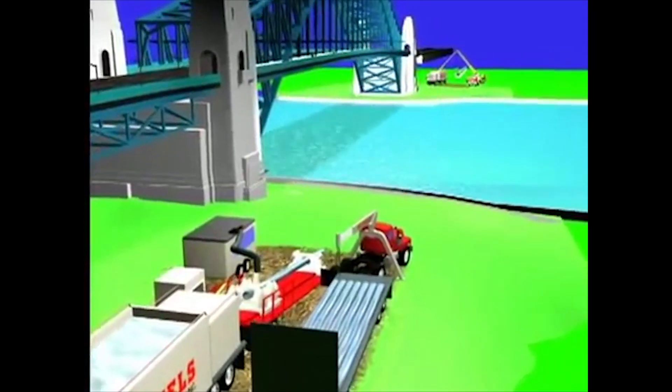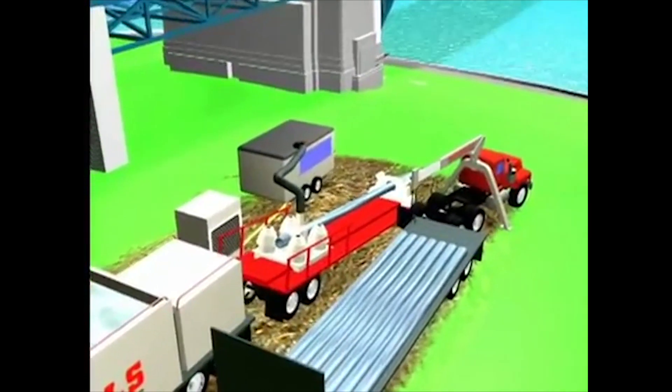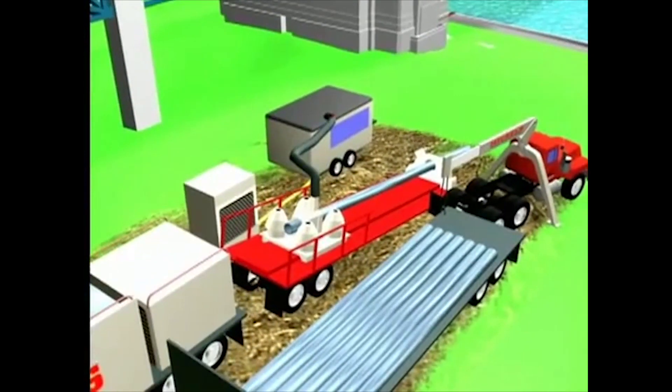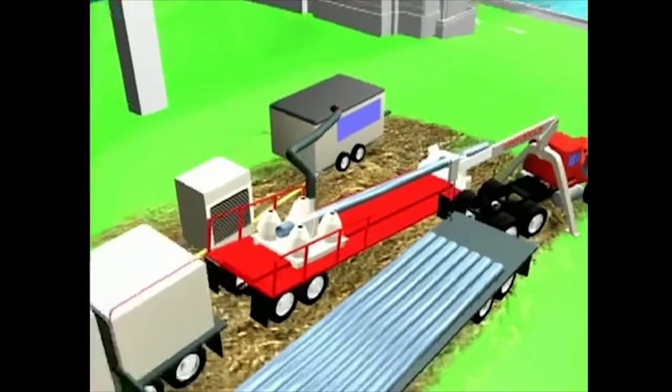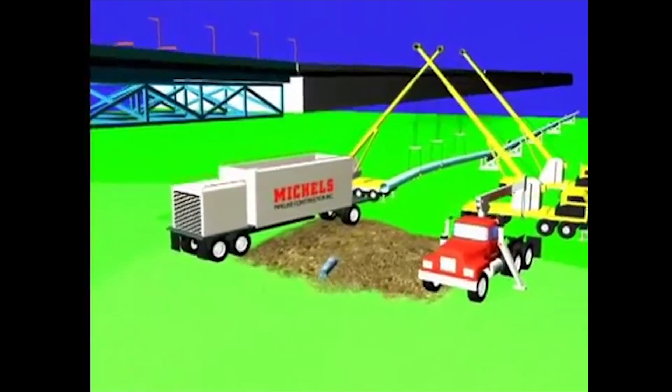The HDD job site is made up of two separate work areas, one at each end of the crossing: the rig side, where most of our equipment is placed, and the pipe side, where the pipe string is assembled and eventually pulled through to the rig side.